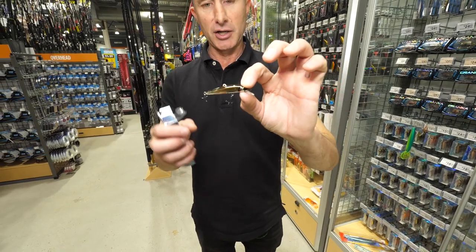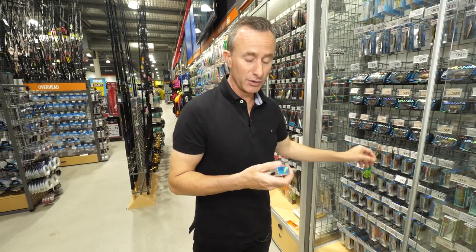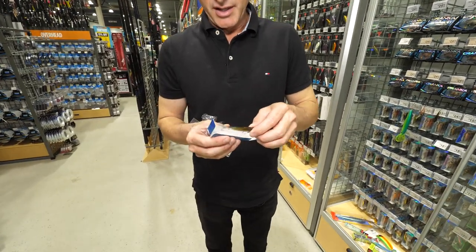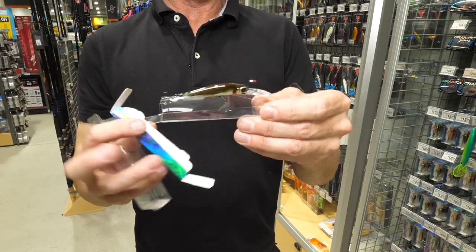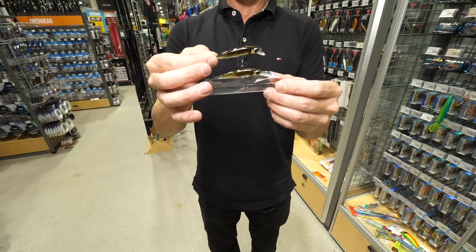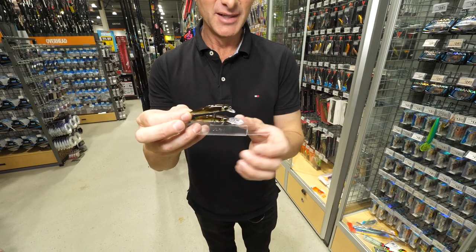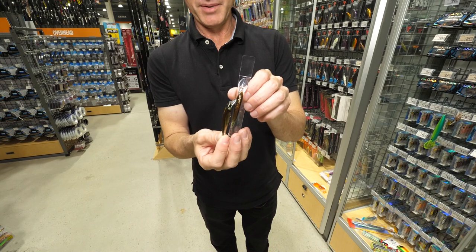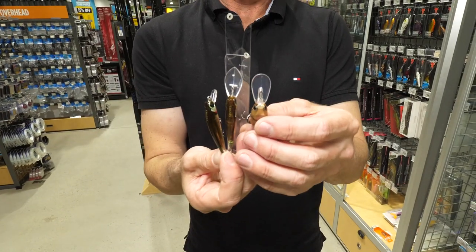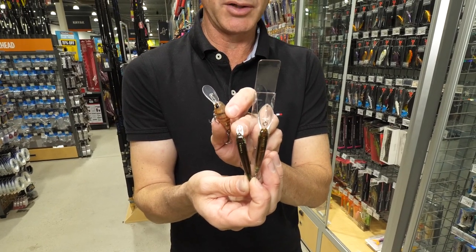This little crank minnow is a shallow runner — he's got that long body but a small bib. There's nothing worse than loving that lure but needing something that dives a little bit deeper. In many cases it's really easy — a lot of companies will have the same lure but in a deep diver version. So you've got two lures exactly the same, one with a small bib and one with a bigger bib — this is automatically going to dive deeper. We've also got different bib shapes: that little tiny skinny one gives a shallow-running very tight shuffle swim, like a real erratic little baitfish.